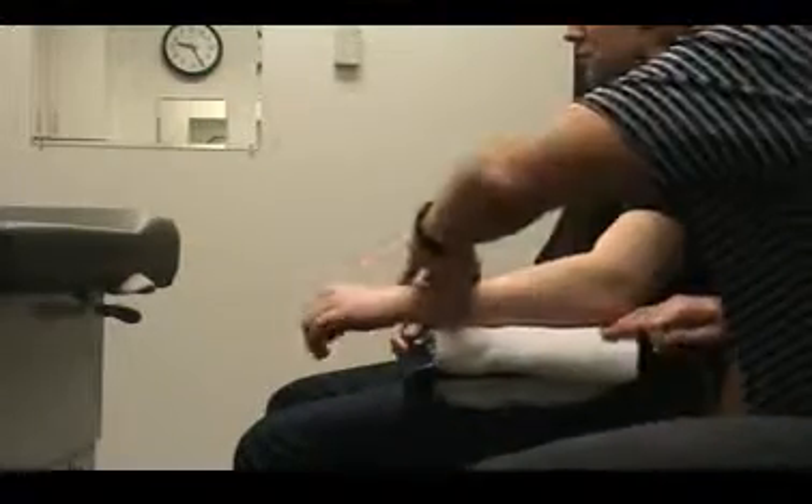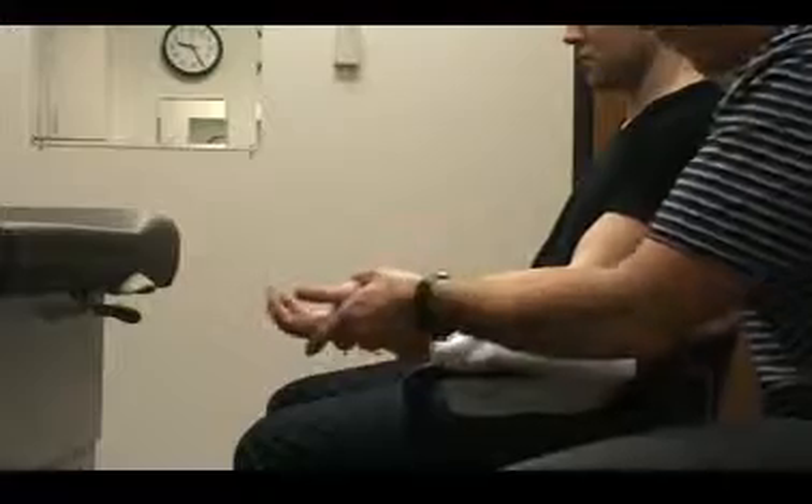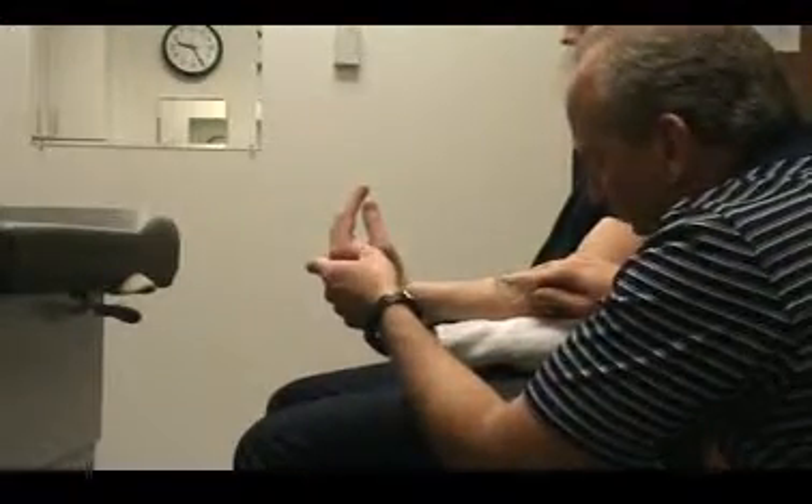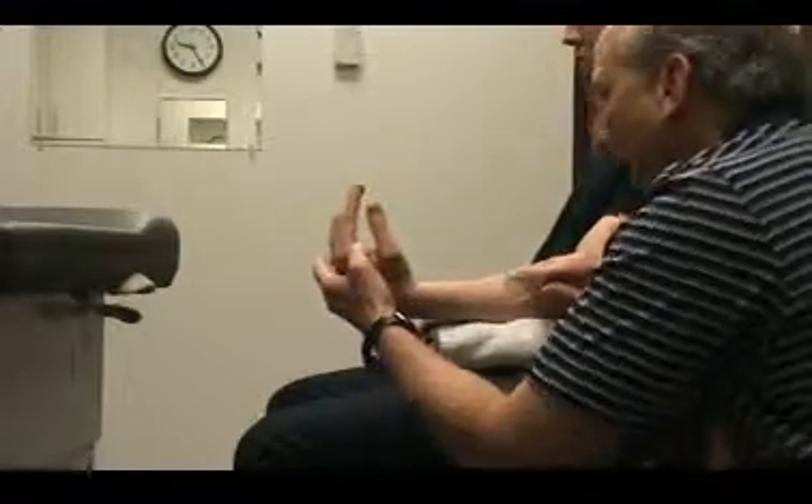For flexion, you'd have them turn over and have them flex. You would measure this again, going on this side.